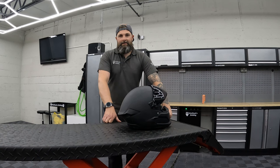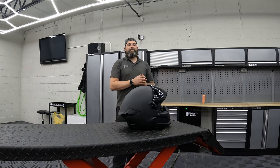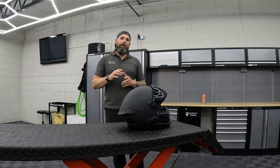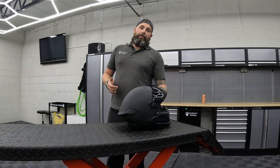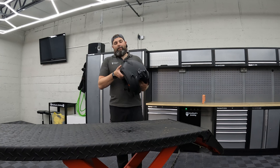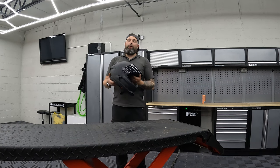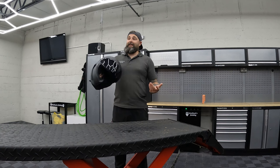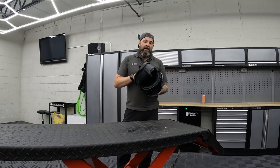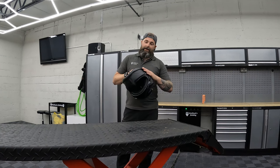Hi folks, welcome back to Blackbears Detail YouTube channel. I'm Ross and this is the follow-up to the unboxing video for the Ruroc Atlas 4.0. I've been using this now for about three months. I've done about a thousand miles on it — a mixture of motorway, rural, and general in-town use — and these are my thoughts on it.